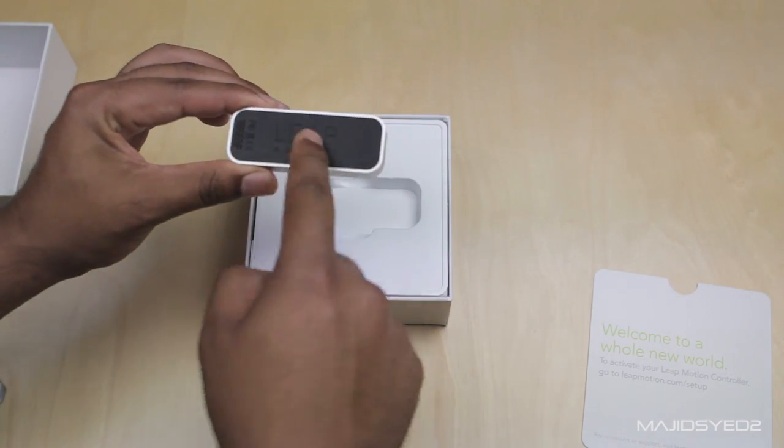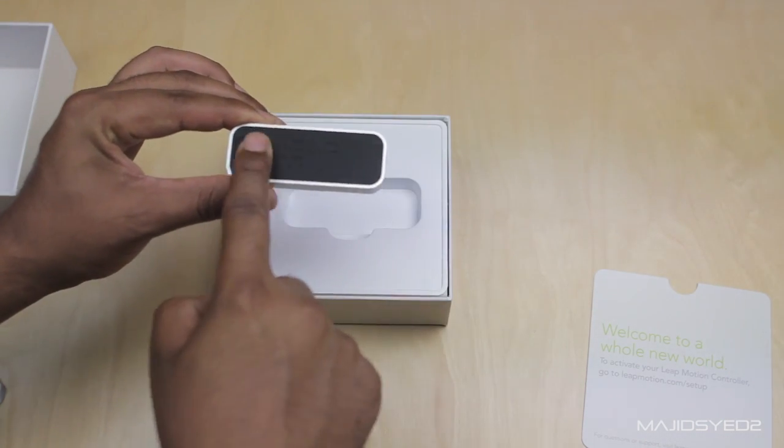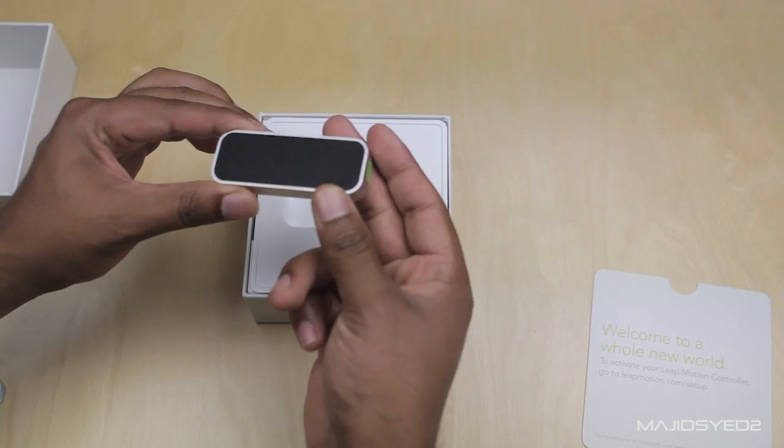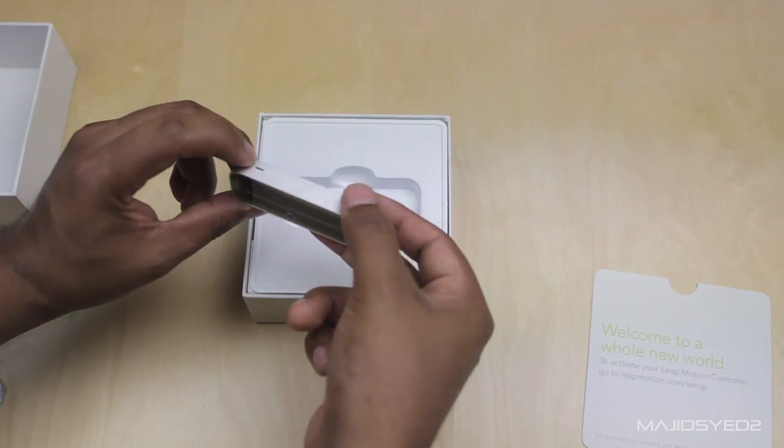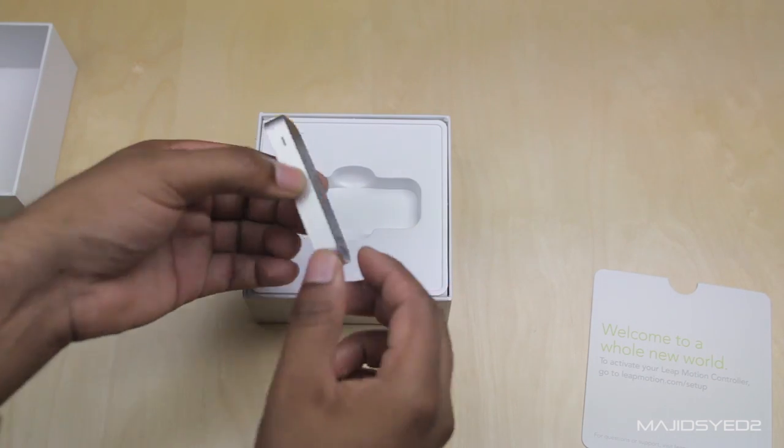The bottom has a little Leap Motion logo and it is rubber so it's not going to slip around on your desk — they did think of that. It is made of aluminum, and right off the bat you can see that it is quality construction even though it is such a little device.